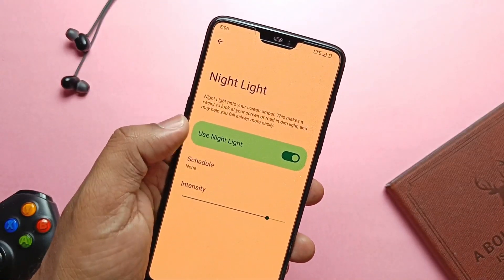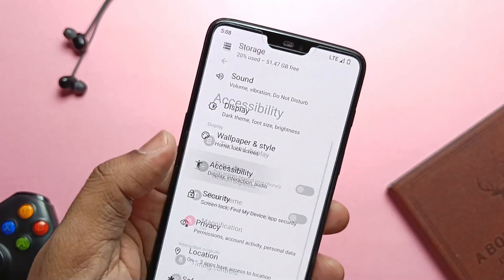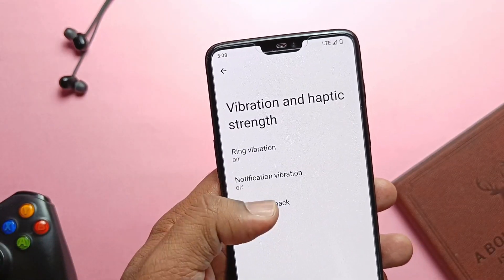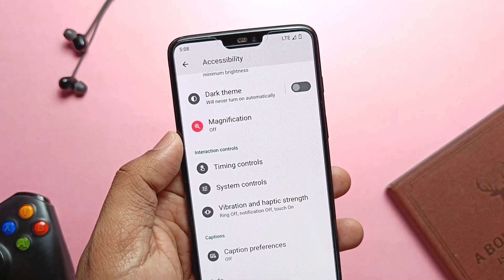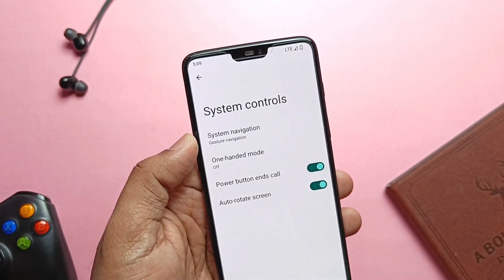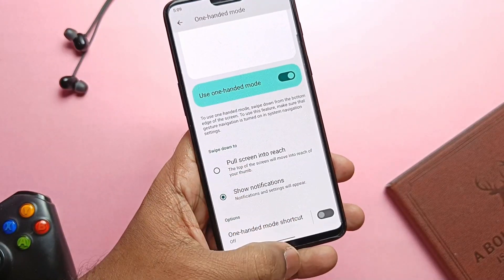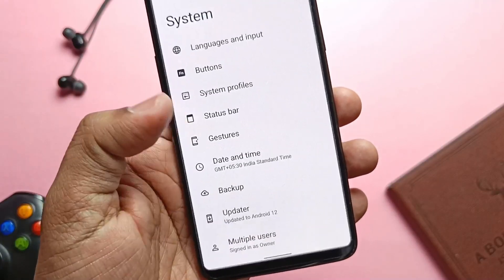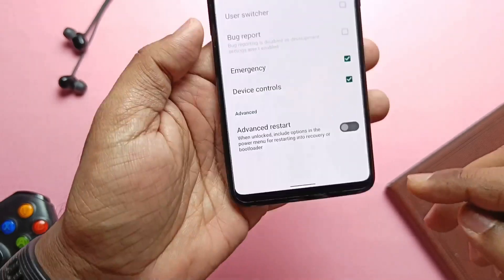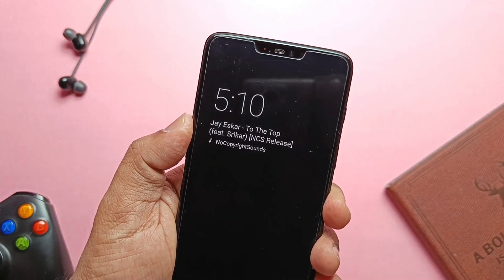Night Light is available with scheduling and an intensity slider. In Accessibility, we get the extra dim toggle to reduce brightness further. Vibration and haptic settings allow you to disable or enable vibration for ring, notification, and touch. System navigation with both 3-button and gesture mode is available under system settings. Under button settings, we get the power menu setting where you can add new options to the power menu, including advanced restart. Volume button long press to skip music tracks is available and working flawlessly, unlike most Android 12 ROMs.